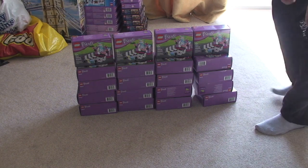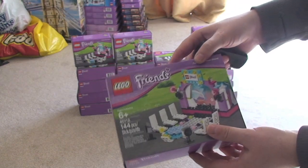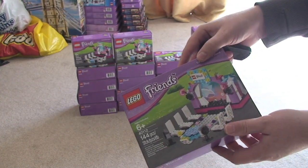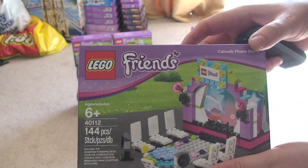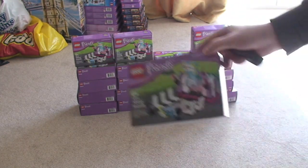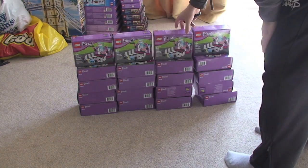So here are the 20 sets. What we have is Lego Friends set 40112. Not sure what the name is — some sort of stage, catwalk I think it is actually. That's the set I'm going to be parting out — 20 of them, which you can see down there. You've probably already seen these on my main channel in one of my Lego haul videos.